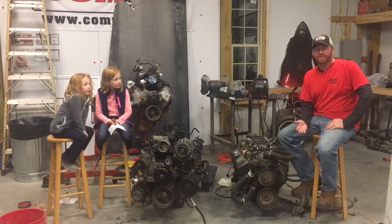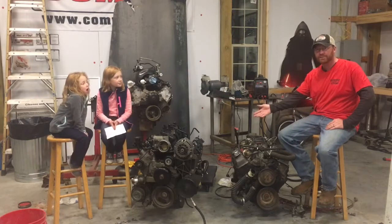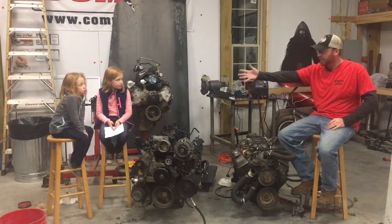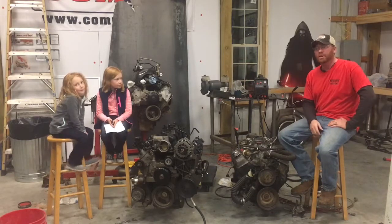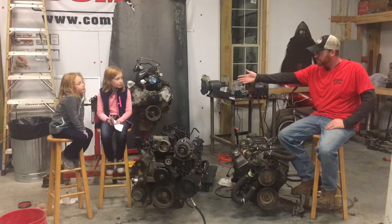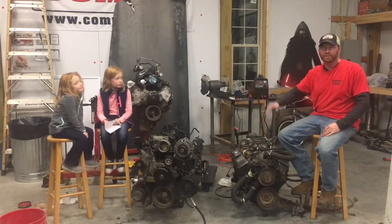Hey, it's Mike with Narcoleptic Customs. Tonight, this is the Stanley Ellis Swap video number three. I'm going to sit out here with my daughters and we're going to go over a couple of the differences in the engines here. Kind of let them ask some questions. I'll answer what I can and then also explain some of the differences.